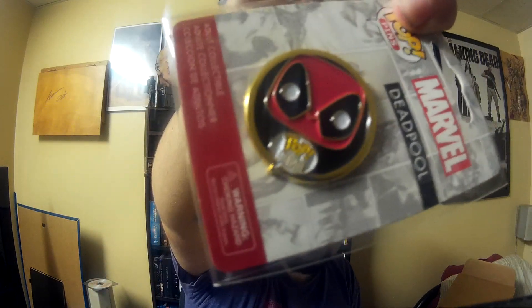Actually there's one more item — there's a Deadpool pin. That's pretty cool, I like that. That's it for this box. Pretty disappointed so far — the pop is cool but the other stuff not so much.